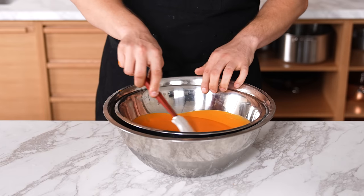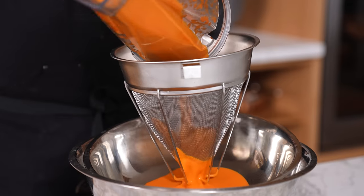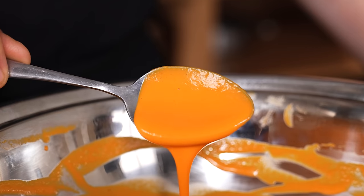Passing sauces. For restaurant-quality smooth and glossy sauces, simply pass them through a fine mesh chinois. The finer the mesh, the smoother the sauce — look at that glossy result.